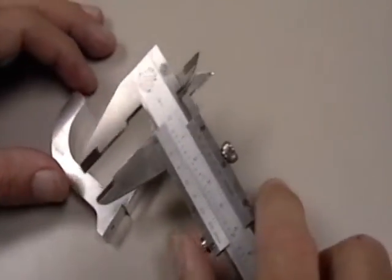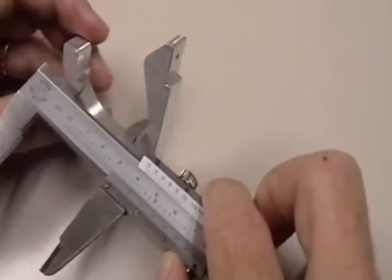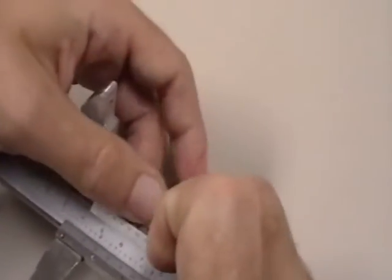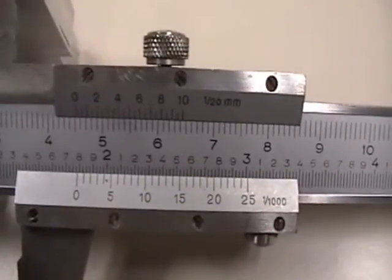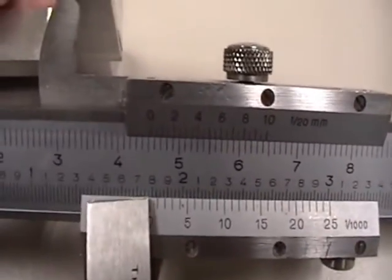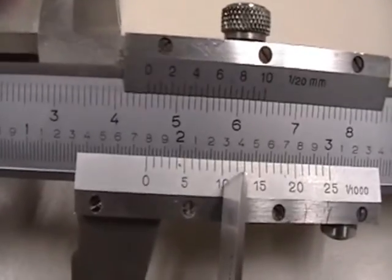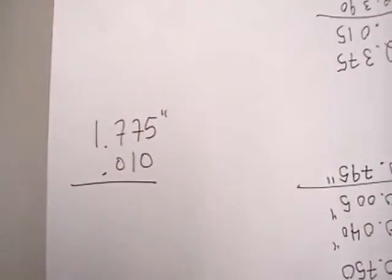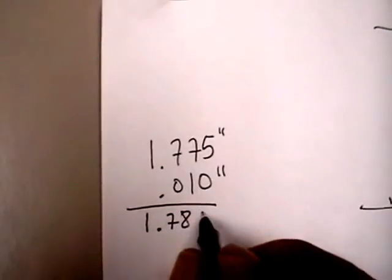The last thing to demonstrate is using the internal measurement side of the calipers. We go from the inside and expand outward until we are just contacting the device, then lock it and put it down to measure. Looking at the main scale, we're past 1 inch, past 1.7, and actually past 1.775 but not yet at 1.8. Looking at the vernier, line 10 lines up most closely. So we have a main scale reading of 1.775 inches and a vernier reading of 0.010 inches, giving a total internal measurement of 1.785 inches.